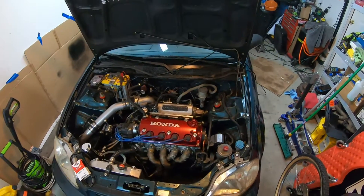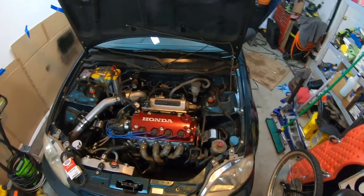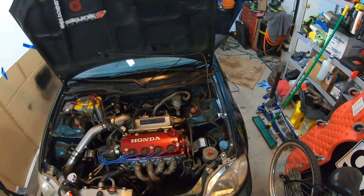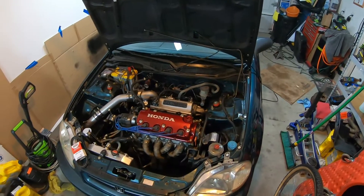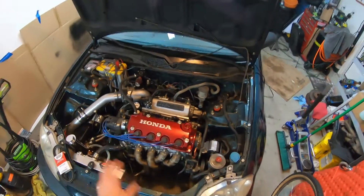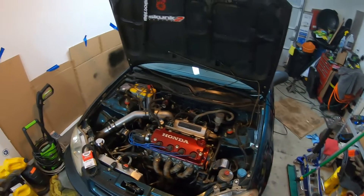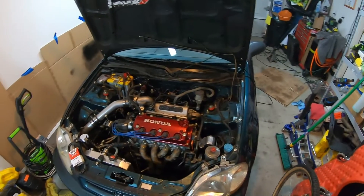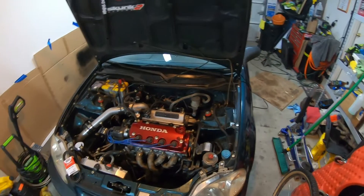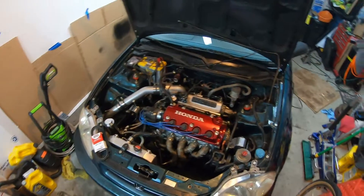Hey guys, now that my supercharger is back together I wanted to go over my setup to help put some information out there, since it's really hard to dig up information regarding these kits. They're no longer in production and they're not super common to see. In my last video I showed a little bit about the fuel rail, but now that it's all together I'll give you a quick rundown of my setup, some of the parts I used, where some of the vacuum lines are running, and at the end if you need more information or you're trying to run a similar setup, you can ask me questions down below in the comments.